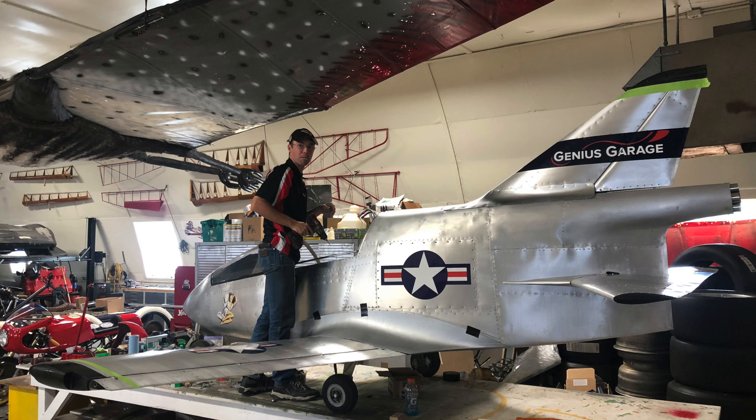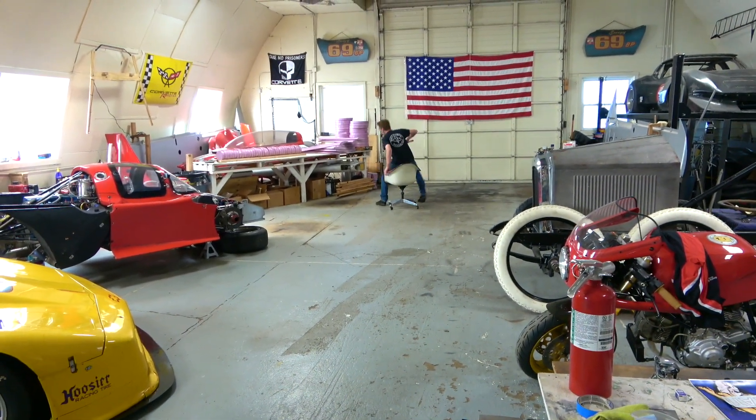Alright guys, this is Hunter from Washington State. Hope you enjoyed the BD-5 build — we're going to hang it from the ceiling, which will be super cool. I bet your school doesn't have a jet hanging from the ceiling next to a pterosaur! In the meantime, we hope you like, comment, and subscribe. See you guys next time — have a good day!